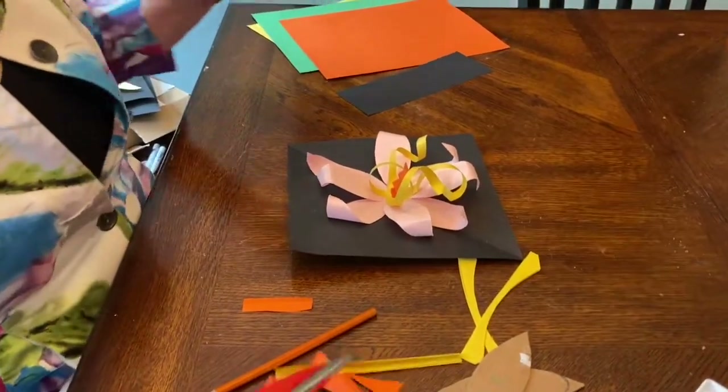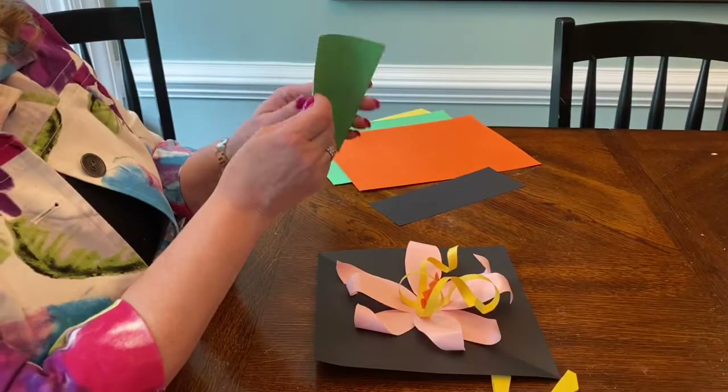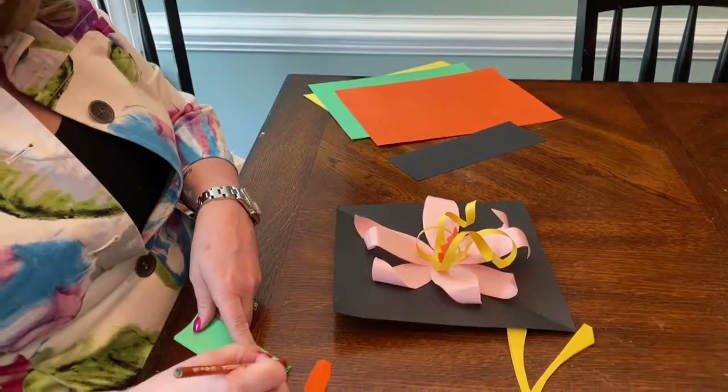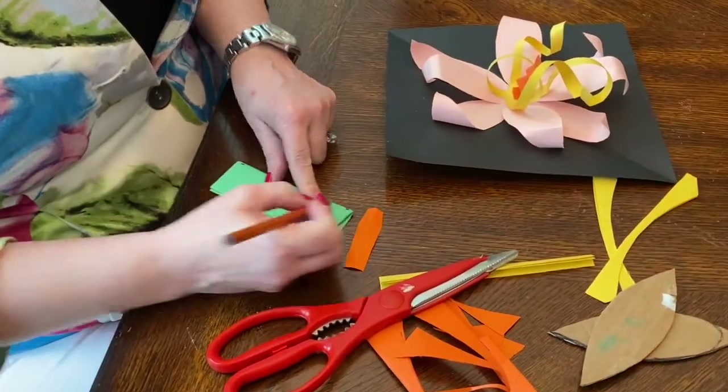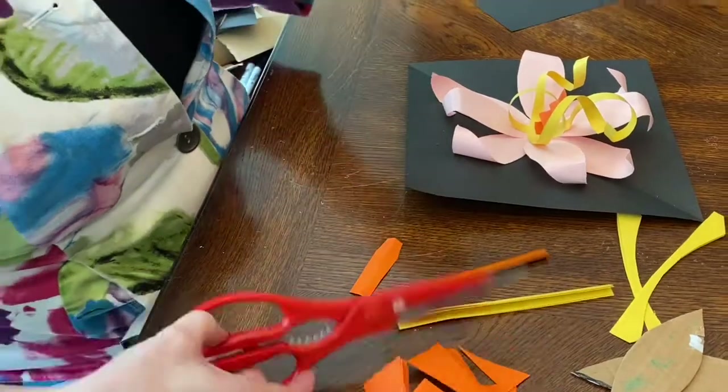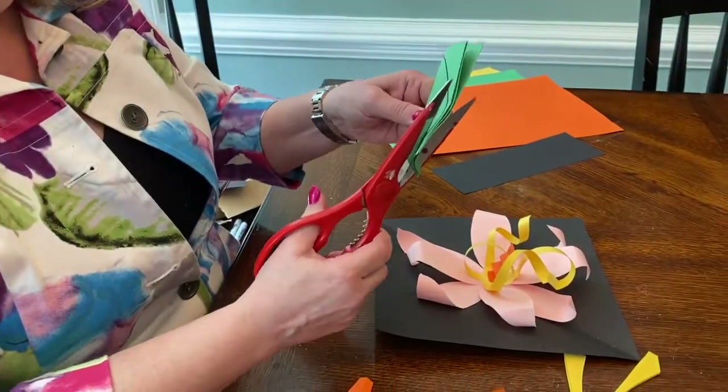You might want to make a leaf. I'm going to fold it on the folded edge, put a dot here and a dot here, and draw an arch — and that's going to be my leaf.